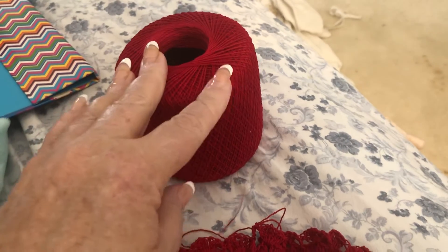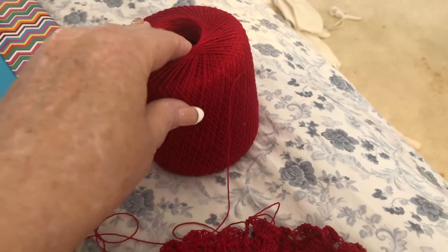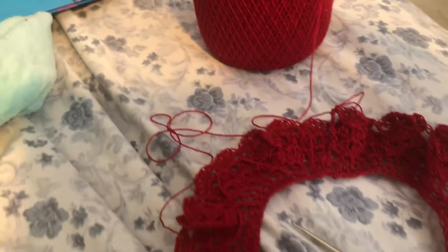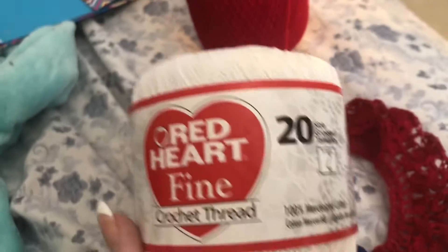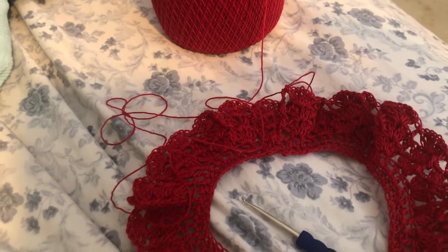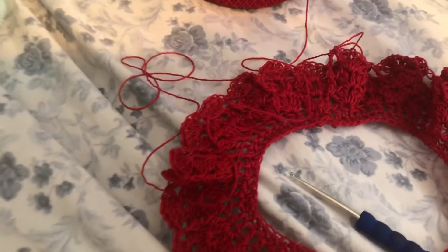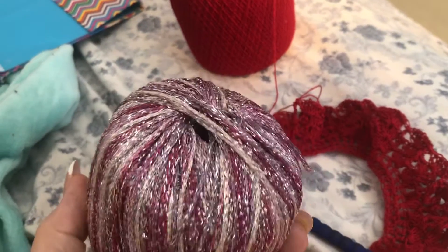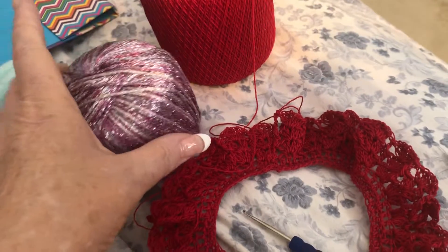This is the thread I'm using. I thought it was Annie's Attic but it's not — it's Red Heart. I wanted to make one out of this other yarn because wouldn't that be beautiful, but that's all I have of that one.